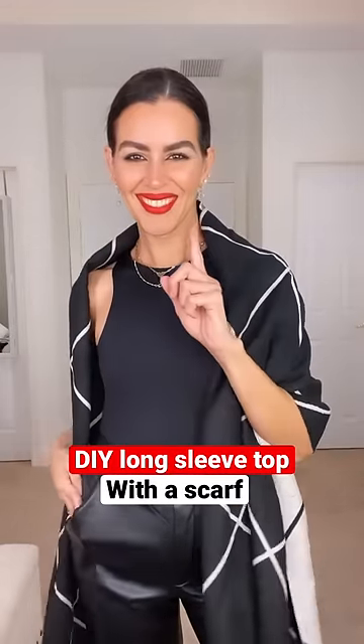DIY long sleeve top with a scarf. First, you're gonna fold this scarf kind of in half but a little sideways. Then you're gonna tie it around your waist with an elastic band. After that, grab the back corners and loop them through under what we just tied with the elastic band.